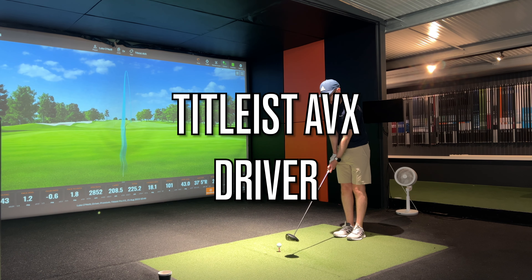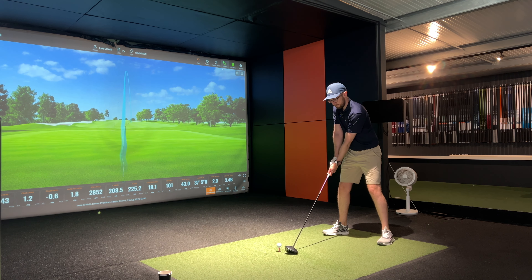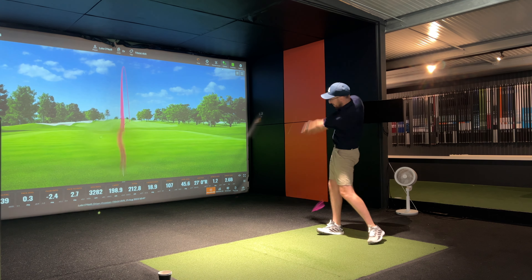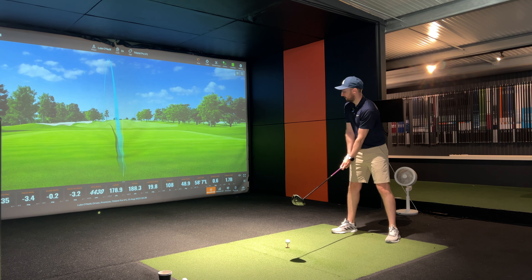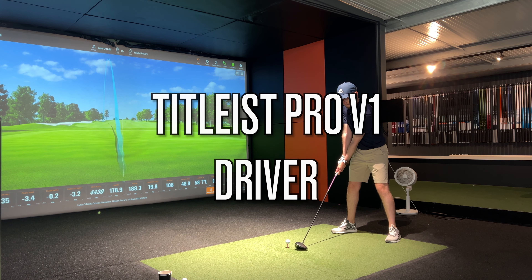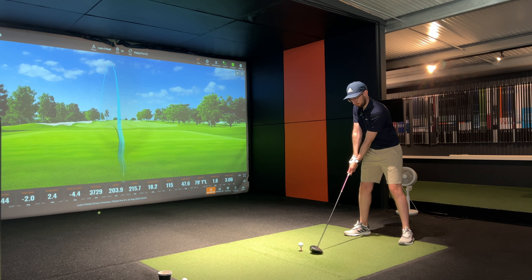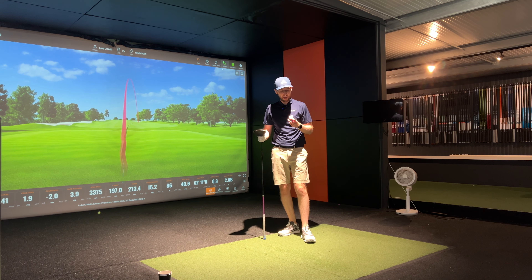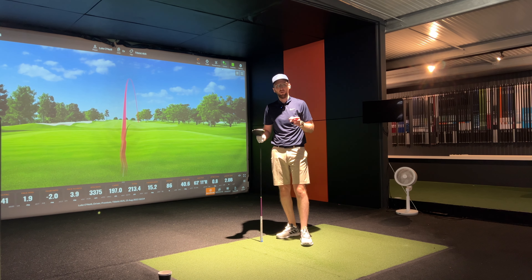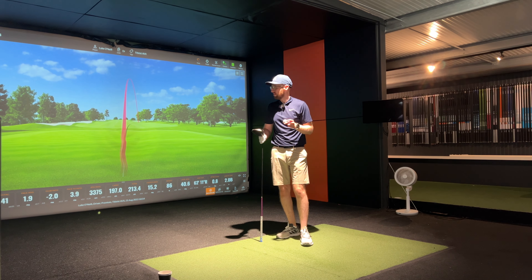With the driver I'll be looking for that lower spin and lower flight from the AVX and whether we can still get good carry distance. It was tough to tell in the bay — I wasn't striking driver that well today with either ball. It felt like the AVX might be spinning a little bit lower, which is exactly what it's designed to do, but I don't think I was getting as much carry distance out of it. Let's go home and look at the data.